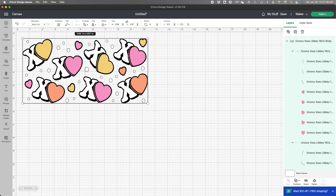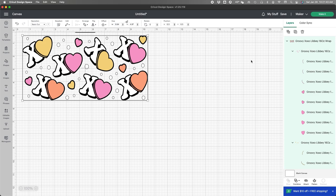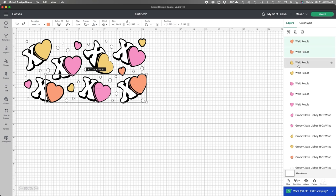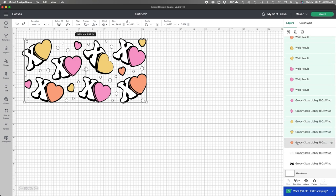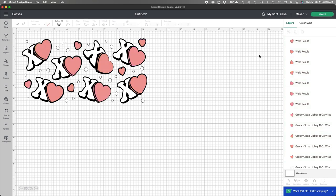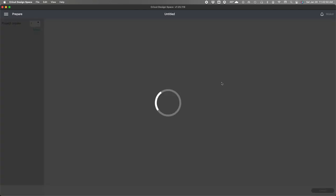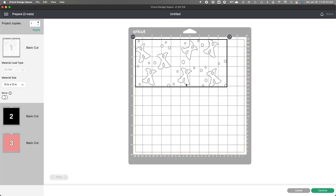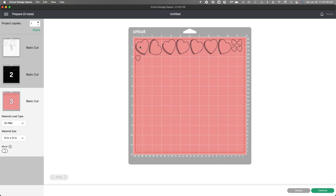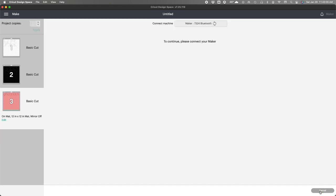I want to do all the hearts the same color, so I am going to select all of them and change the color. Once I finish changing the colors, I go to make. I will have three cuts, which is the white, the black, and the pink. If you don't change the colors and use the design as is, you will have around five cuts.